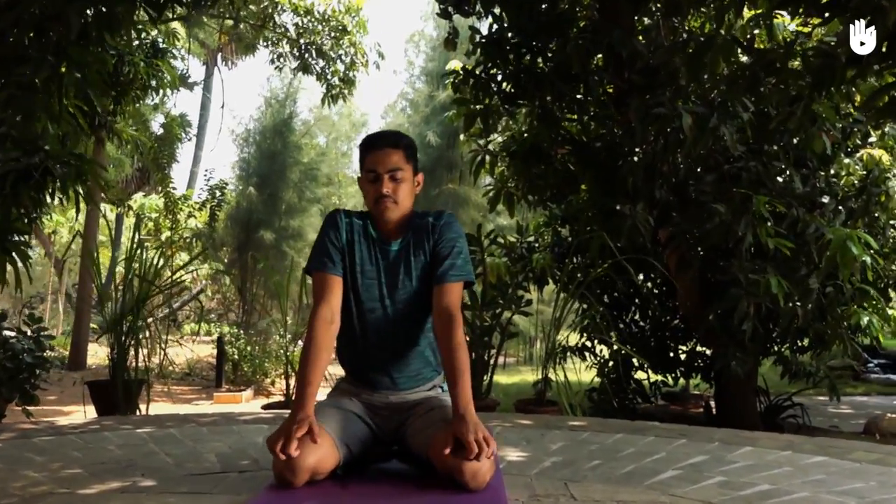Simhasana cures bad breath and speech defects. It also tones the face, tongue, throat, and the respiratory tract.